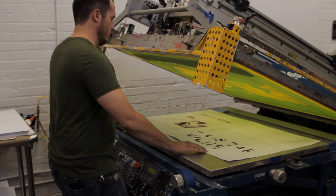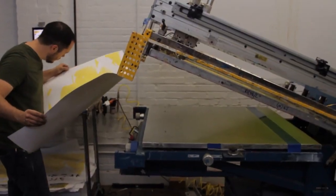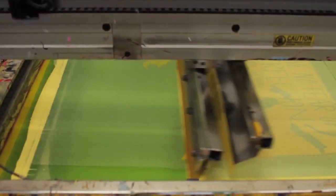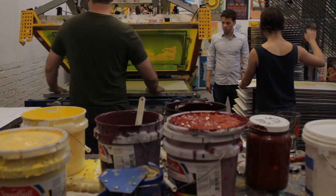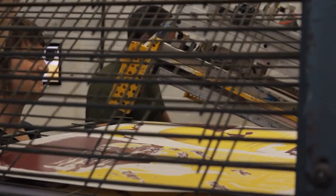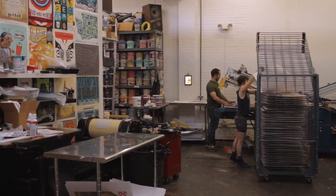They'll do a test print, and once that's all approved and they have a Pantone they feel good about, they run with it. For efficiency's sake, we usually have two operators per press — one loading the paper and registering, and the other unloading and racking the paper so it has time to dry. Because the ink is water-based, it actually takes one to two minutes at least to dry.